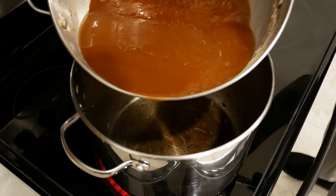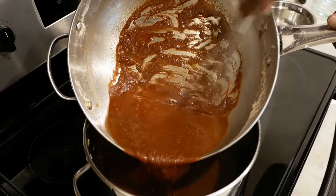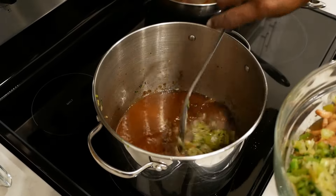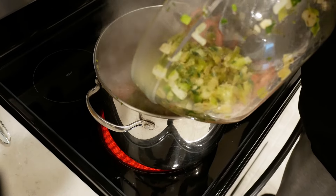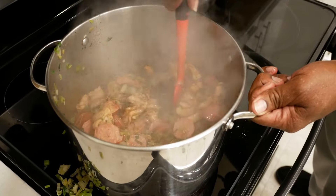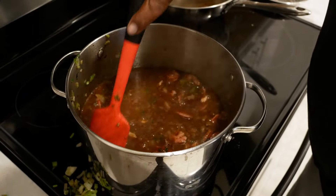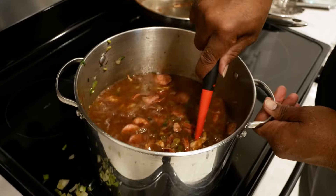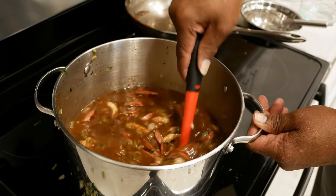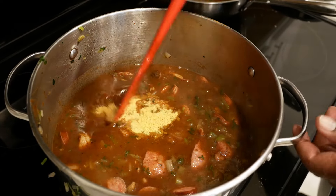Take that roux and add it to that first pot that has all of those good pan drippings. Pour the roux inside, then add your vegetables that we cooked, and add the meat to the pot as well. Mix it together with that roux. Now add eight cups of low sodium chicken broth, mix it up. Make sure that your heat is set to medium-low, or you can start at medium then turn it down to medium-low once it begins to boil.